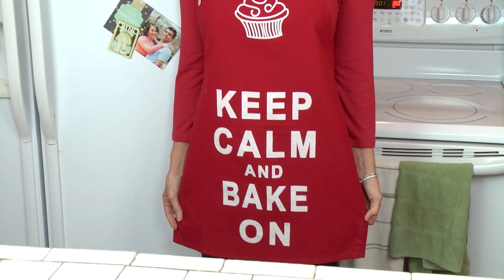Quick shout-out to fan Jenny Kerker of the Holtorf Medical Group for giving me this apron. I don't know if you can see it — it says 'Keep Calm, Bake On.' Thanks, Jenny, for adding to my apron collection.